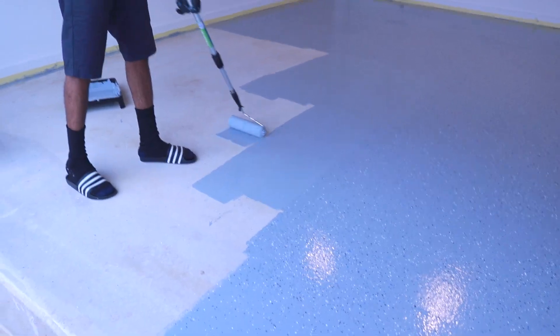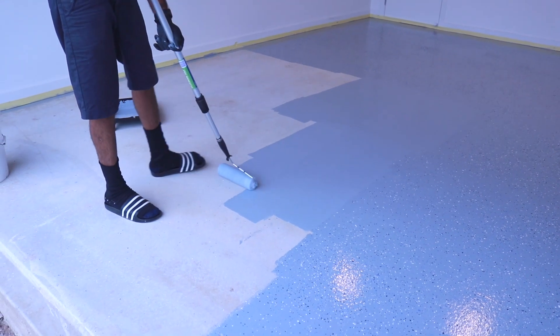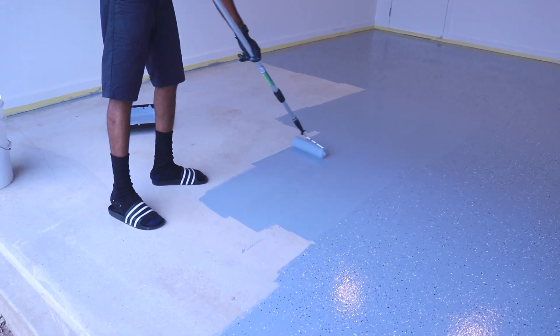Once you let it dry overnight, the floor is ready for light foot traffic in 24 hours, normal foot traffic in 48 hours. And then you need to wait seven days before moving cars over the surface.